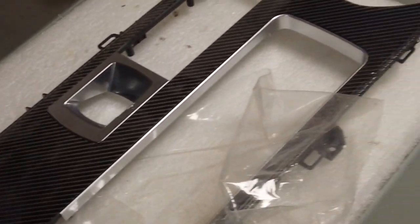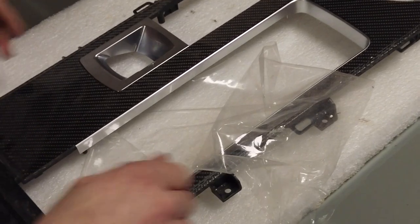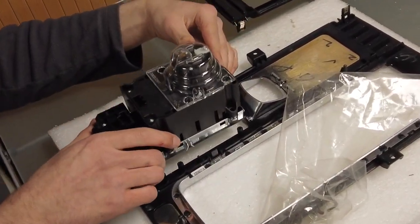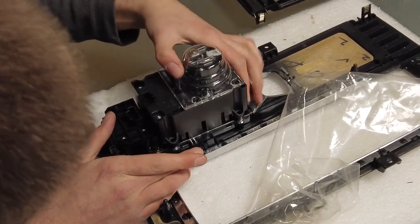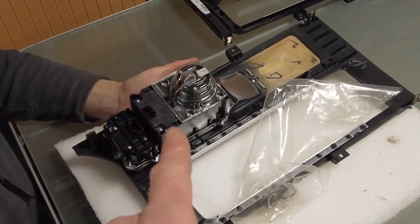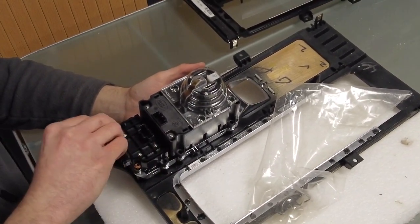We weren't even banking on having to do that extra trim swap. Now obviously flip it over, Tyler, and reinstall your gear change assembly. The screws will only line up one way. We'll leave Tyler to put that back in — I think it's lunchtime now. So we're going to have some lunch and come back and do the rear console after lunch.